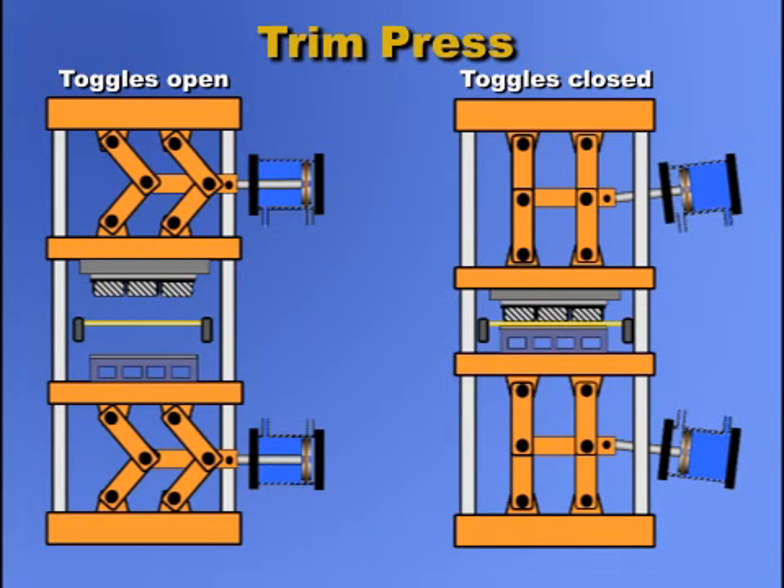In this toggle press design, the closing daylight platen position is fixed. The trim tool thickness must be adjusted using what is called a build-up, or spacer plates, so the trim knives cut exactly through the plastic sheet.